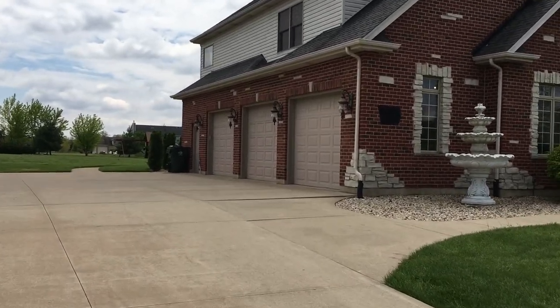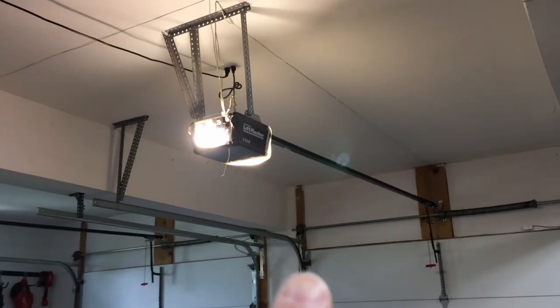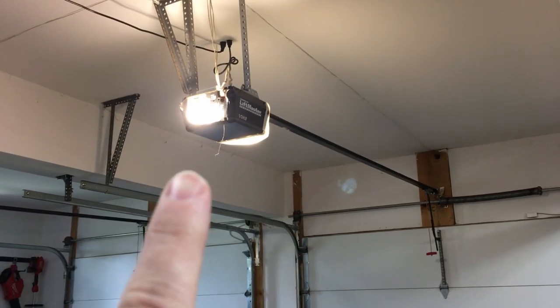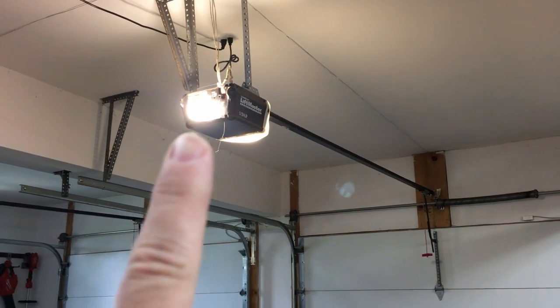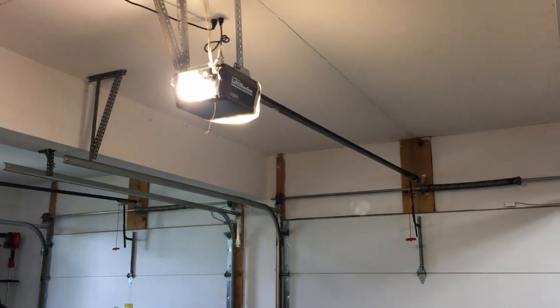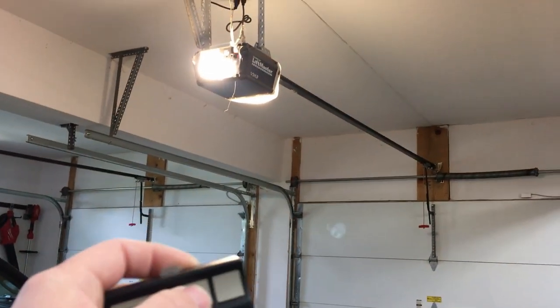Now, this right here is my go-to for bulbs in the garage door opener. We have two 100-watt CFL bulbs in there — they provide lots of light, low energy consumption, and they handle the vibrations of the door opener no problem. Let's go ahead and try the same experiment from the street and see how far we can get.